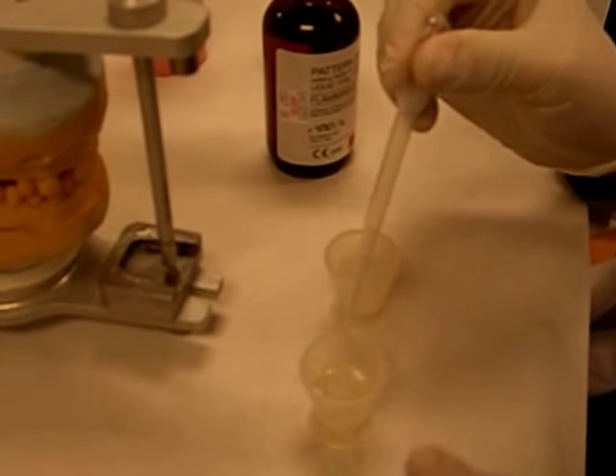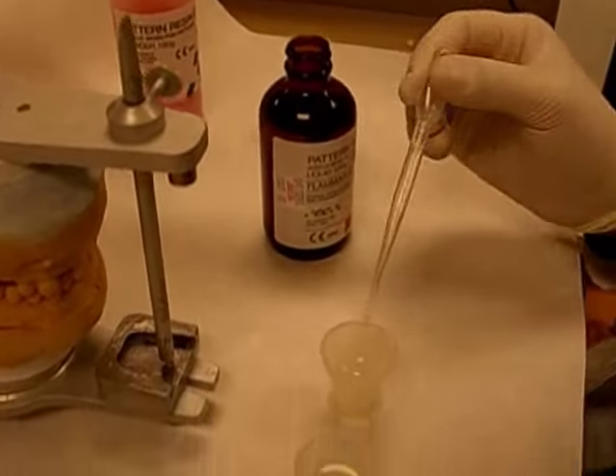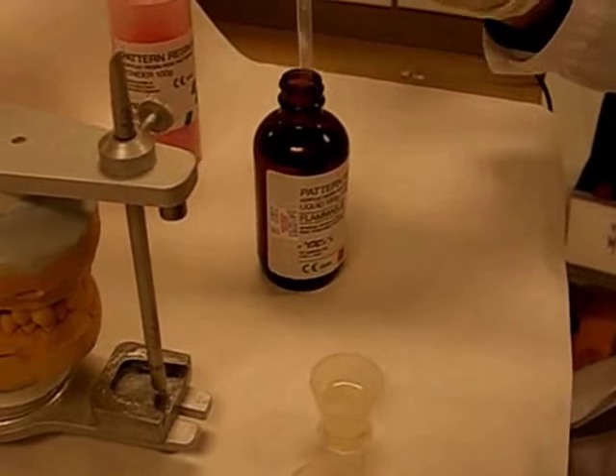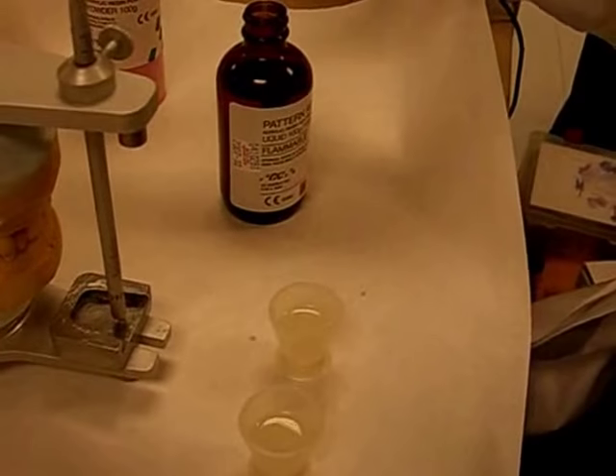Always incorporate powder into liquid. You need a spatula. Can I have a spatula, please?